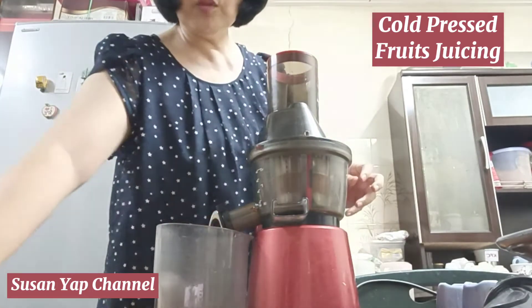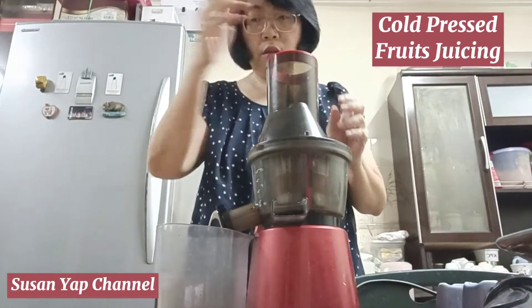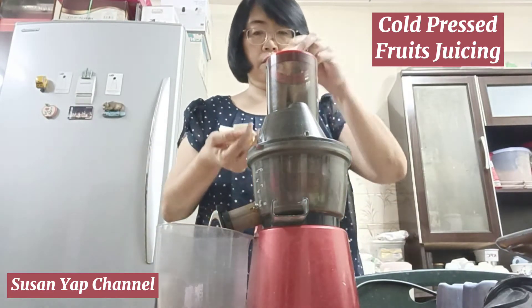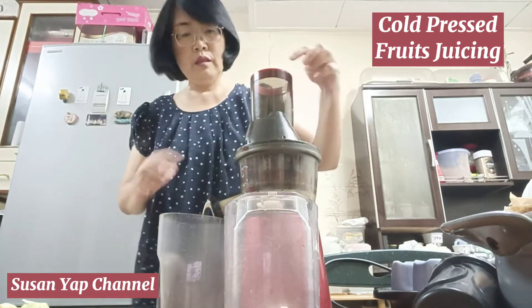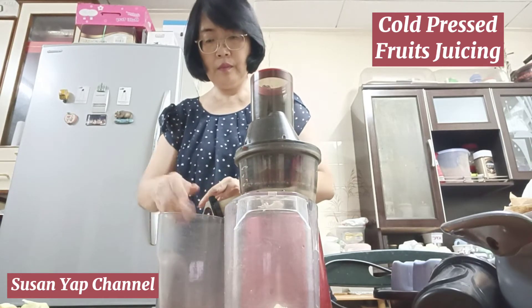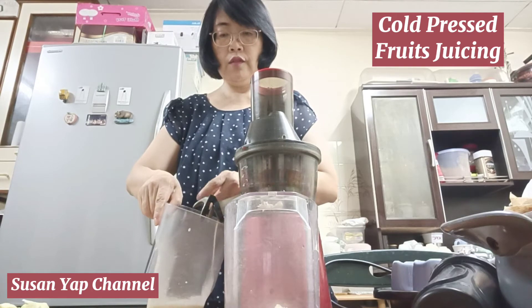First of all, I'm going to put in the jicama — piece by piece; don't hurry to just throw everything inside. The waste is going to collect here and the juice will come out from this particular tap. I open it and you can see the juice going down.